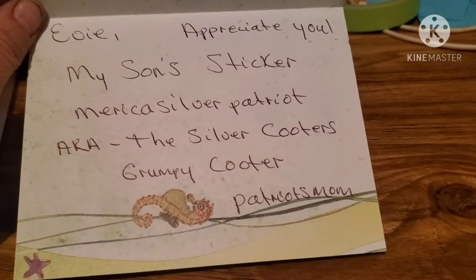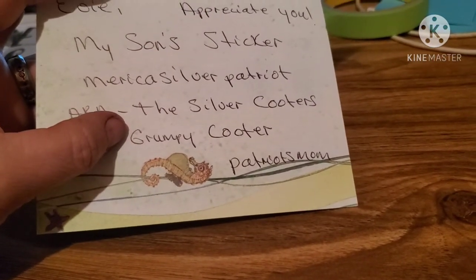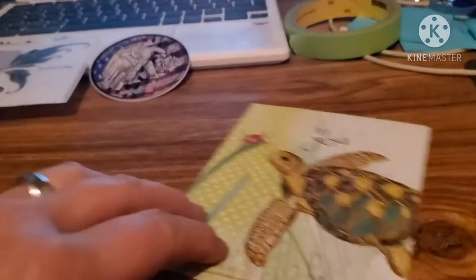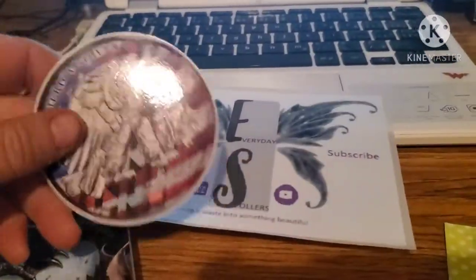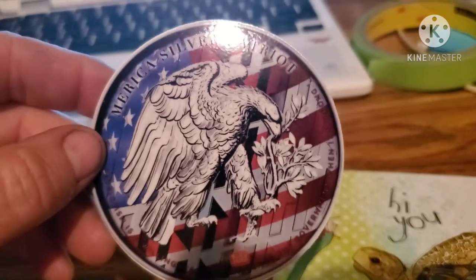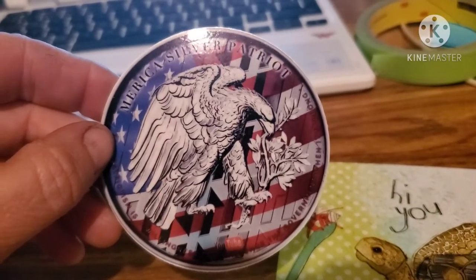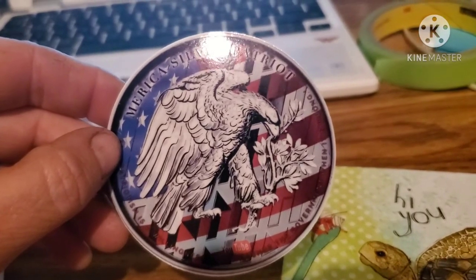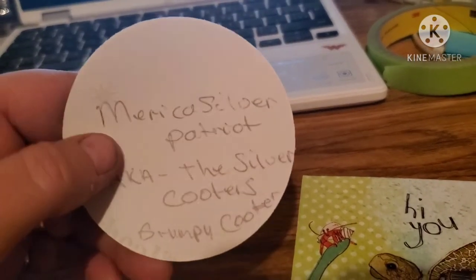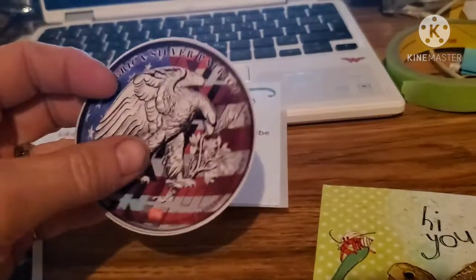It says 'appreciate you' - from Silver Patriot, aka the Silver... He's got another channel where he does pours and stuff too. Right on, that's cool. I really appreciate the card and that sticker - those are some gorgeous stickers. I'm gonna get them on the board. If you don't already have American Silver Patriot, the link will be in the description. He has some great content - he does silver pours which is really cool. What's it say on the back? It says AK - right on, I love it, that is very cool.